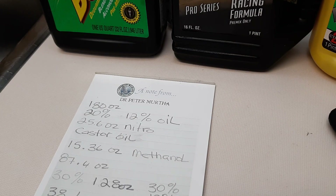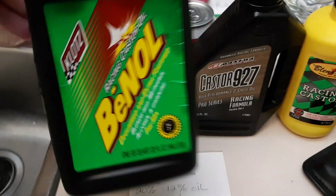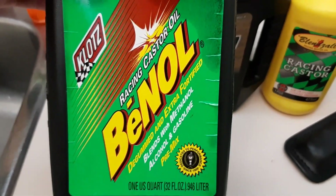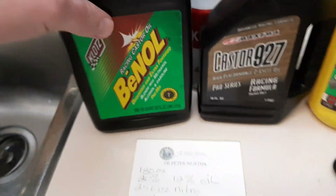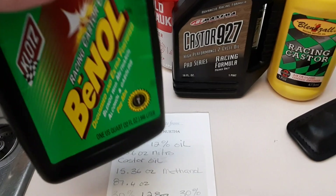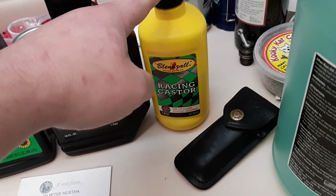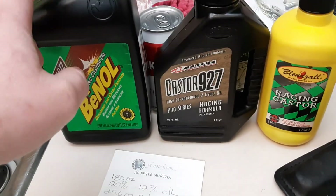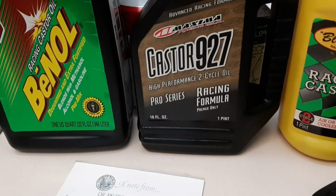This is all to make one gallon. For castor oil, make sure you get this one with the green label — other versions won't work. The nice thing about this one is it has a pink color so you can see it in your tank more easily. This one doesn't foam as much, especially with methanol mixtures.